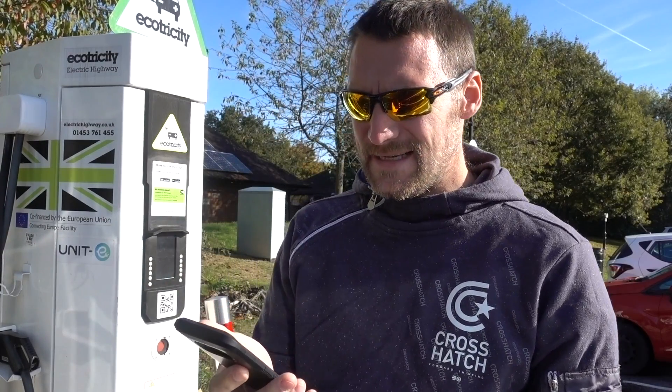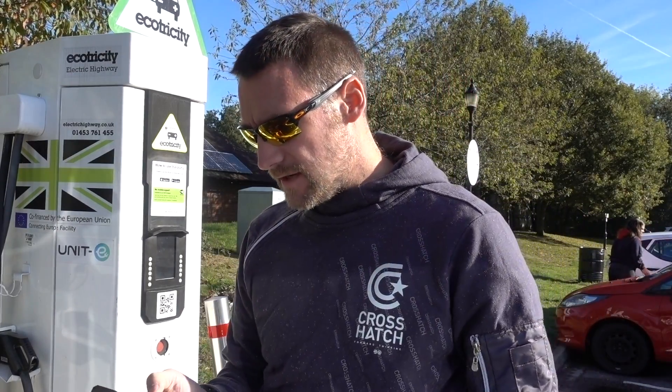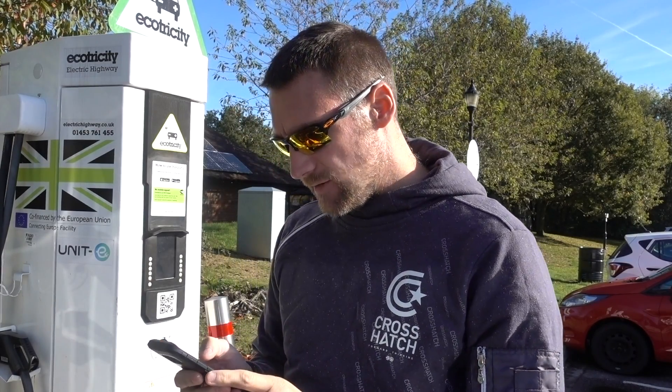What I want to talk about today is battery care, because I watched a video from a guy called Sean Mitchell — I'll leave a link in the description. It was very interesting; he had a Model S 60.